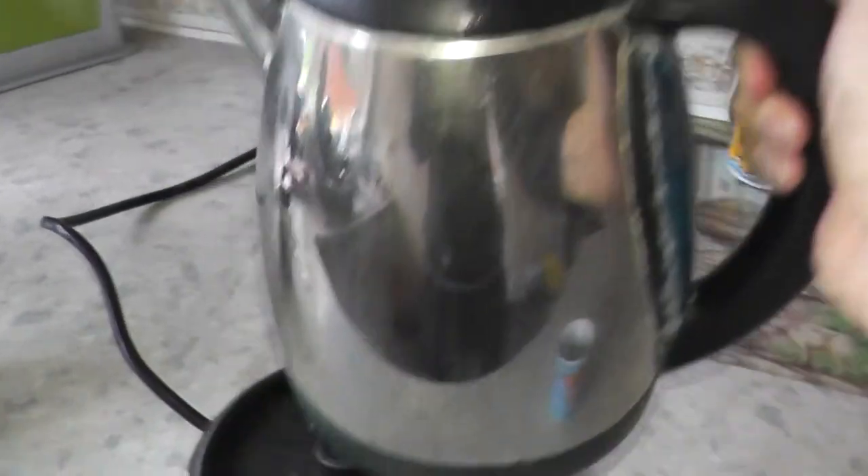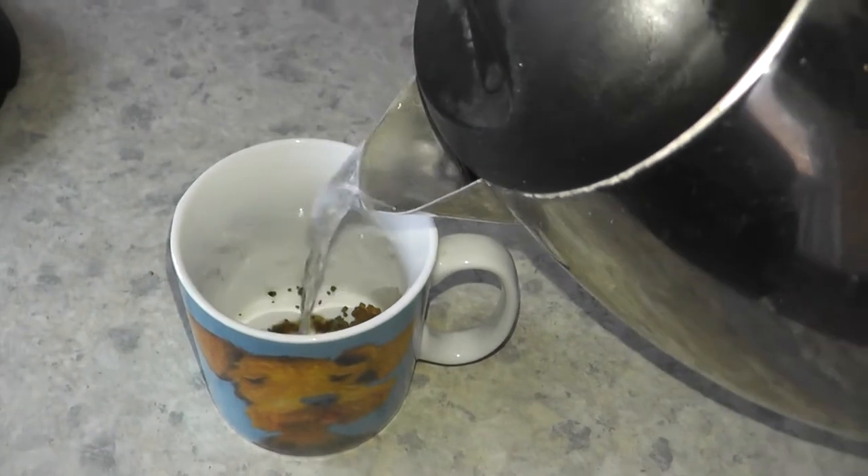Now that the kettle has boiled, I'll put the hot water into the cup — like so.